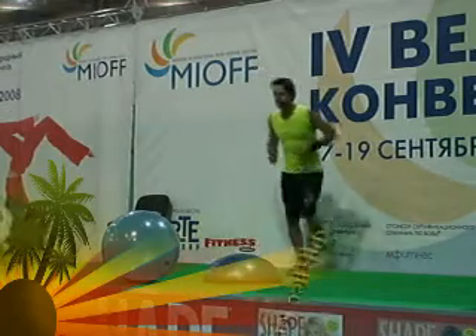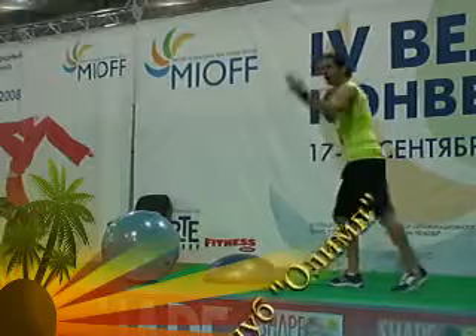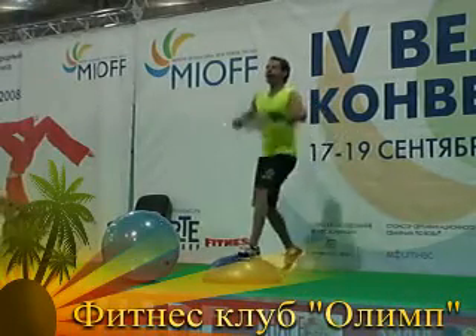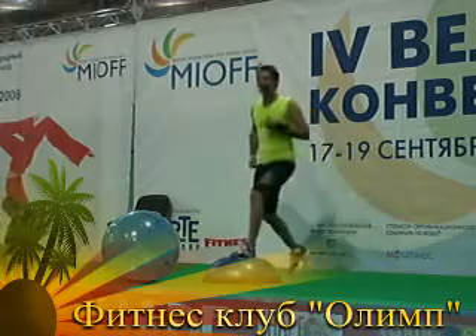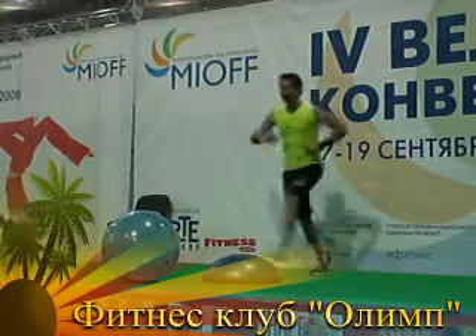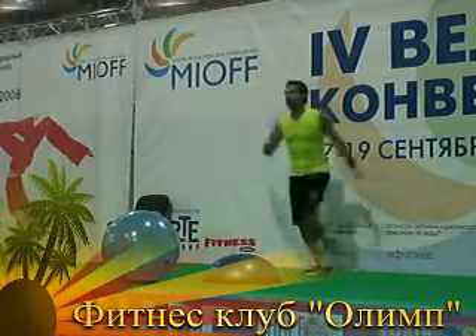We're going to step up, step down. It's like salsa. Now, why is that beautiful Russian smile? There it is. Okay, give me a little more power. Push it in. Keep your chest up and use the arms. Make them athletic.